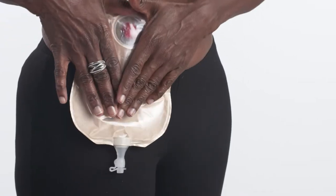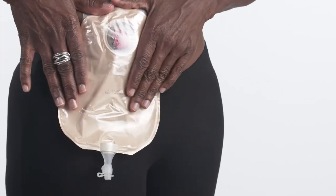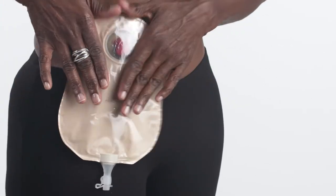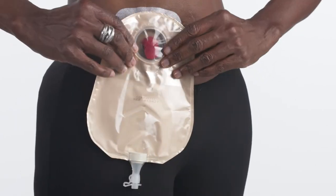Double check that the flanges are snapped securely together by pressing all the way around them a second time. Press and hold your hands in place for at least 30 seconds to ensure good adhesion.